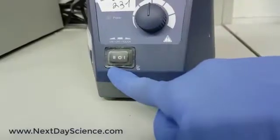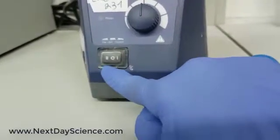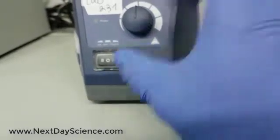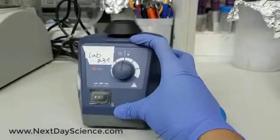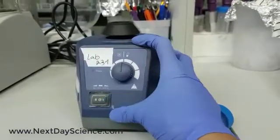We have this button with three modes: on, off, and touch mode. Let's do one click on 'on' — now the Vortex is on. One click on 'off'.